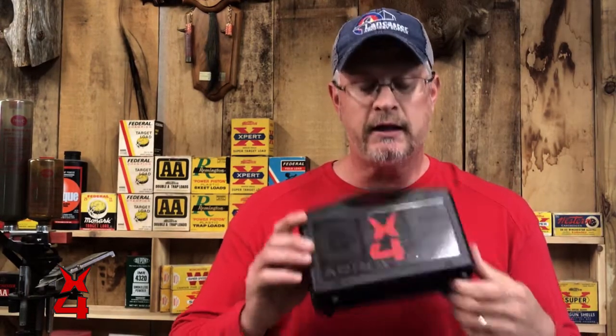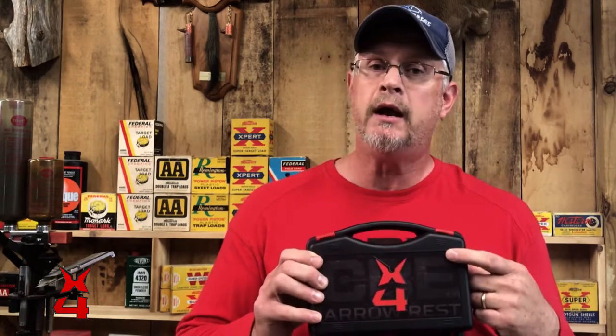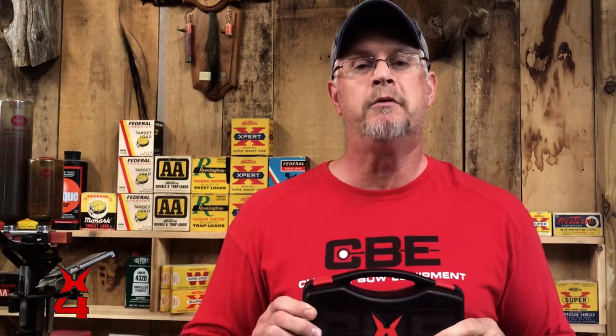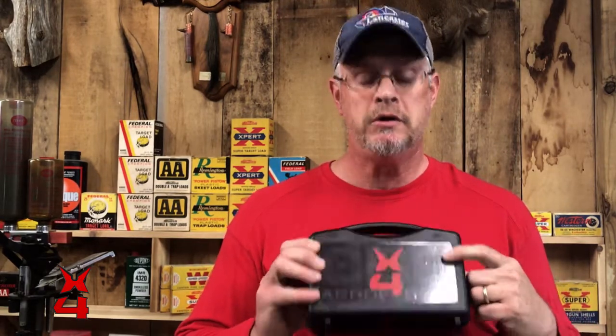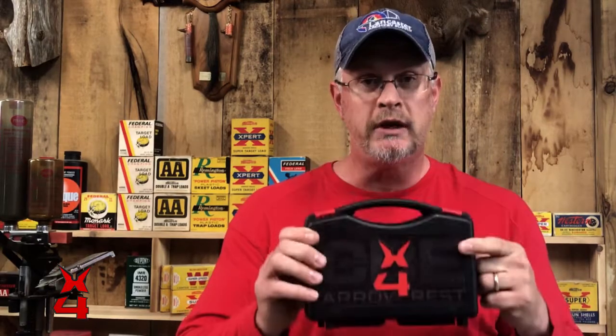We've got new hunting sights that were launched this year in January, we've got a brand new target sight that should be coming to market in just a few more weeks, we've got hunting stabilizers, target stabilizers, hunting quivers, and now we're in the arrow rest market. This is the new X4 arrow rest — a really cool product. It looks cool from the pictures but you really can't tell a whole lot from a picture, so I want to show you the features, the benefits, and the adjustments of this arrow rest today.